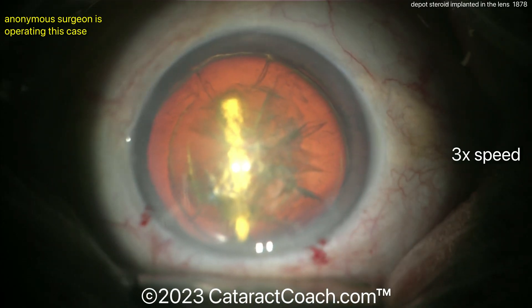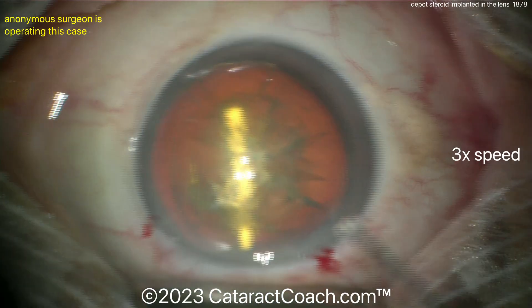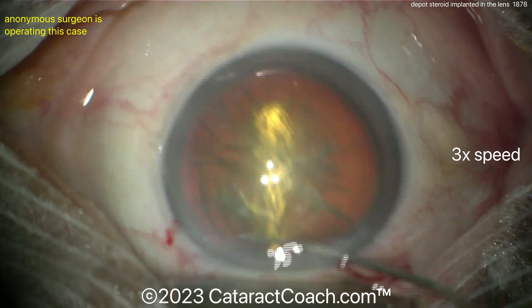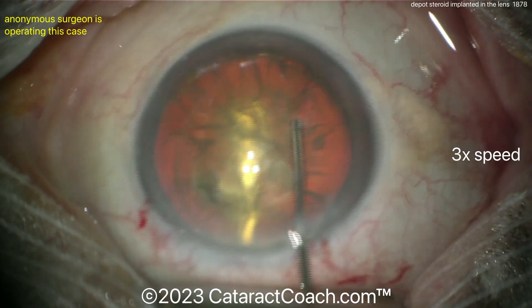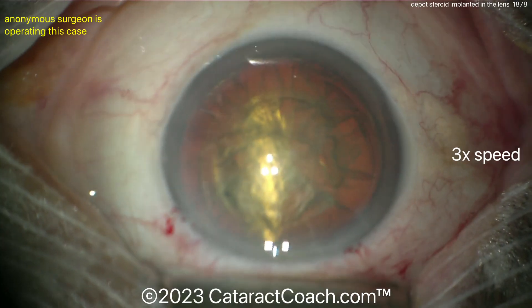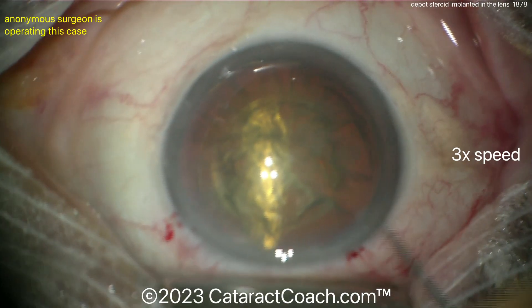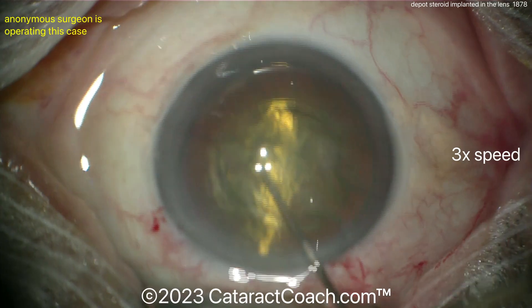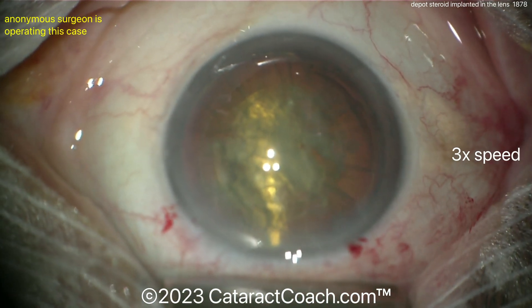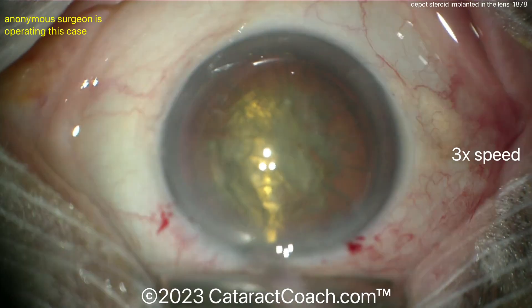Now doing a little hydrodissection. The bag is certainly compromised — the question is where, how extensively, and what are you going to do about it. I like this visco-dissection idea; that's a really smart move. I'd be very cautious about hydrodissection, and using a chopper or hook to loosen things up is a good idea too.